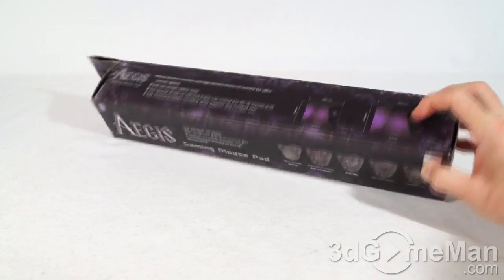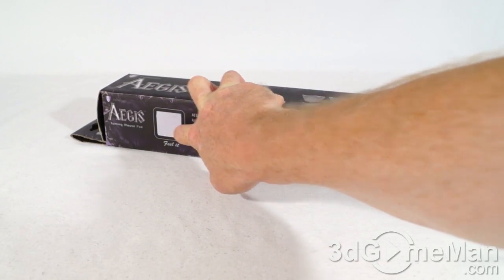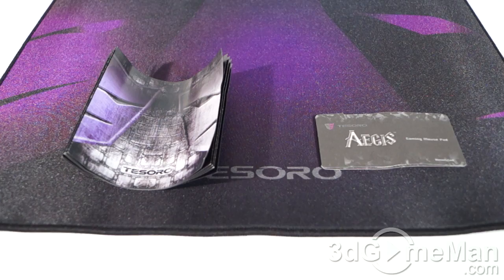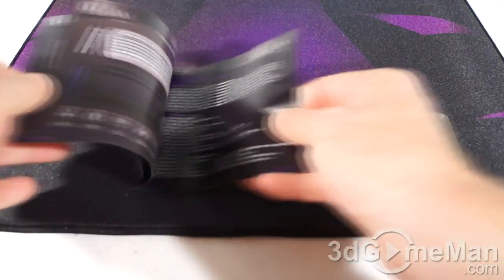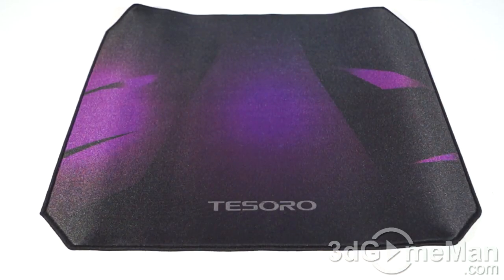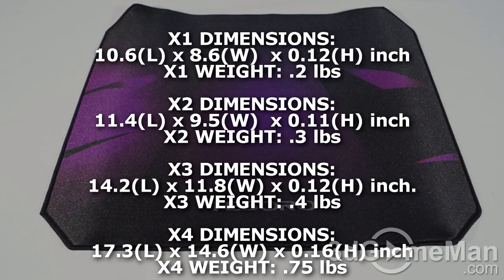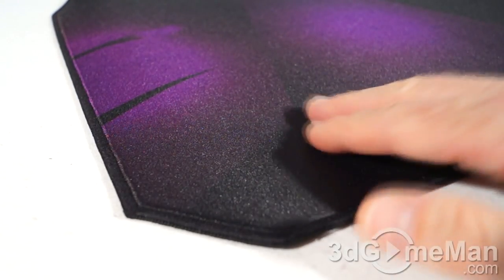This area you can touch to get a feel for the mousepad. Included is the mousepad, a warranty card, and a brochure showing their other products. This mousepad comes in four different sizes: the X1 which is the regular size, the X2 which is the medium size, the X3 which is the large size, and this one, the X4, which is the extra large size.